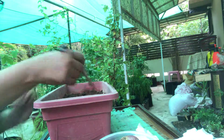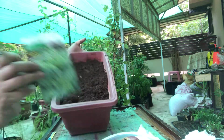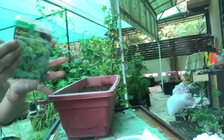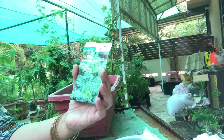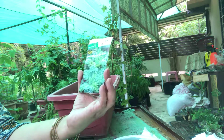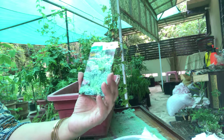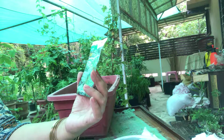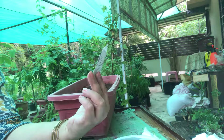Here we are with our next video regarding kale. The variety I have is dwarf blue curled, which I have tested and tried — some of my plants are already growing. I want more because some of my seedlings got destroyed because of the rain.